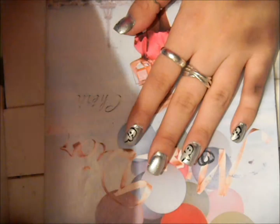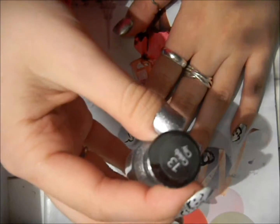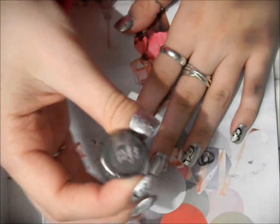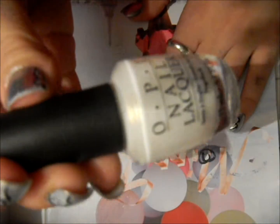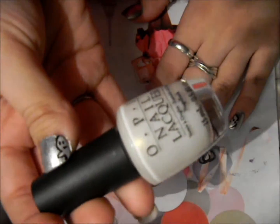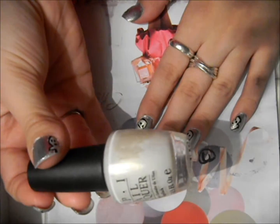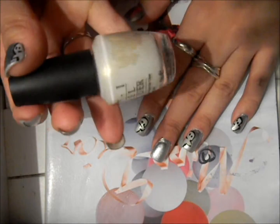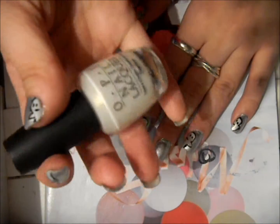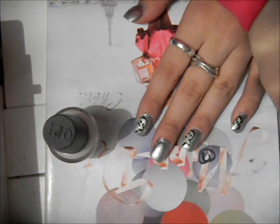I have two coats of Sally Hansen Hardest Nails Extreme Wear in number 13, Celeb City on. For my ghosts I'm going to be using Oh So Glam by OPI, which is kind of a pearly, clear, iridescent color — it's really pretty. And I'm also going to be using a black Color Club polish.